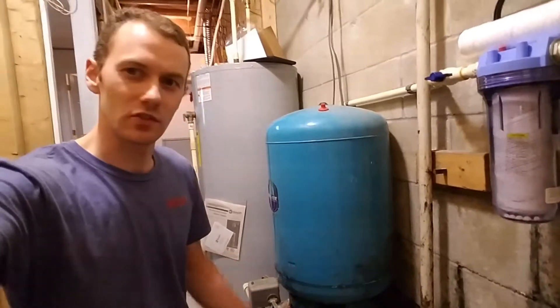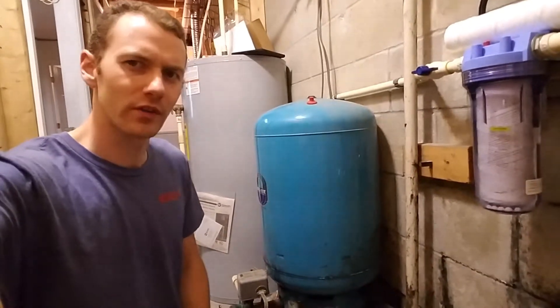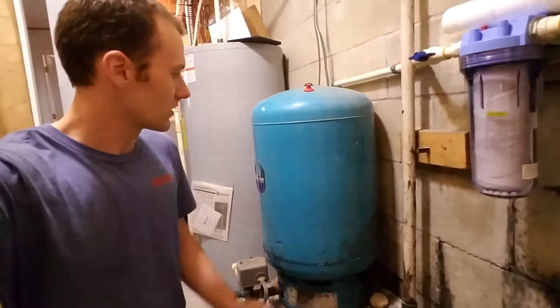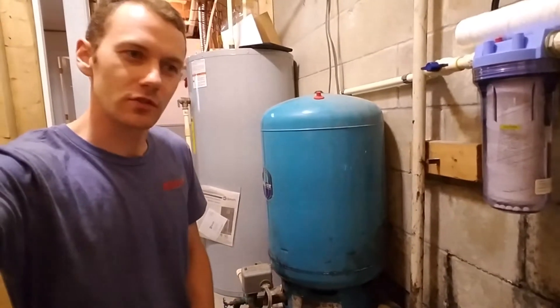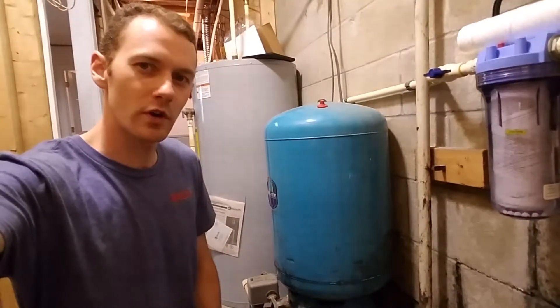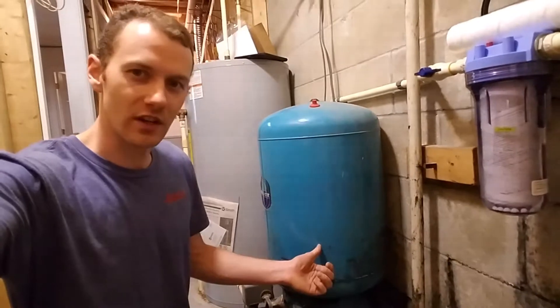So what this blue tank is — this is part of your well system. Every well needs one of these. Some are big, some are small; that all depends on the sizing of your well system. The purpose of this is that it's a storage tank, so when you turn your faucet on, you're getting your water pressure from this tank.